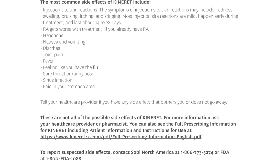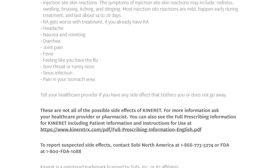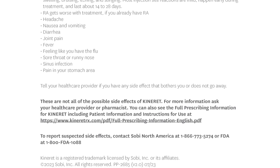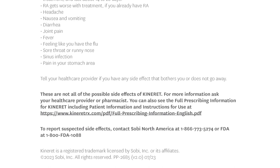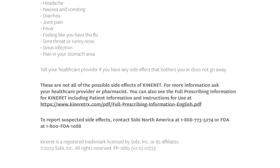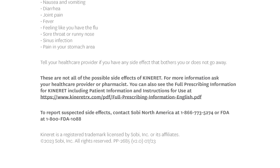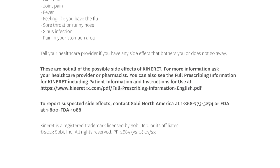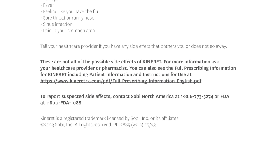Other side effects may include worsening RA, headache, nausea and vomiting, diarrhea, joint pain, fever, feeling like you have the flu, sore throat or runny nose, sinus infection, and pain in your stomach area. Tell your health care provider if you have any side effect that bothers you or does not go away. These are not all of the possible side effects of Kinneret. For more information, ask your health care provider or pharmacist.